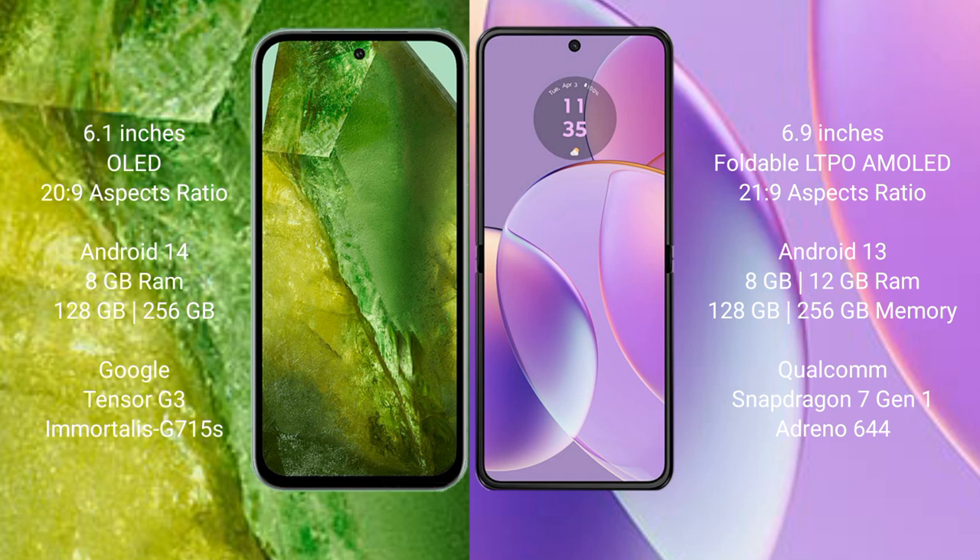Google Pixel 8a comes with 8GB RAM and 128GB to 256GB internal storage, Google Tensor G3 processor, and GPU Mali-G78 MP15. Motorola Razr 40 comes with 8GB or 12GB RAM and 128GB to 256GB internal storage, Qualcomm Snapdragon 7 Gen 1 processor, and GPU Adreno 644.